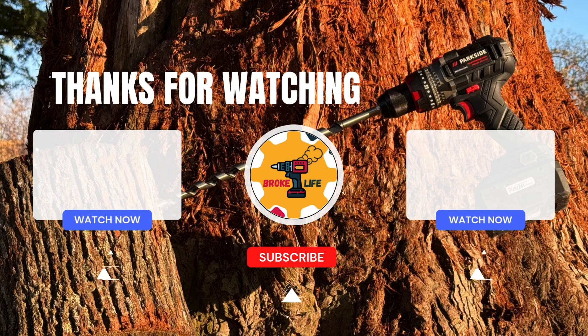Thanks for watching. I hope you enjoyed the video, and if you did, please consider subscribing, hitting the like button, and leaving a comment down below.